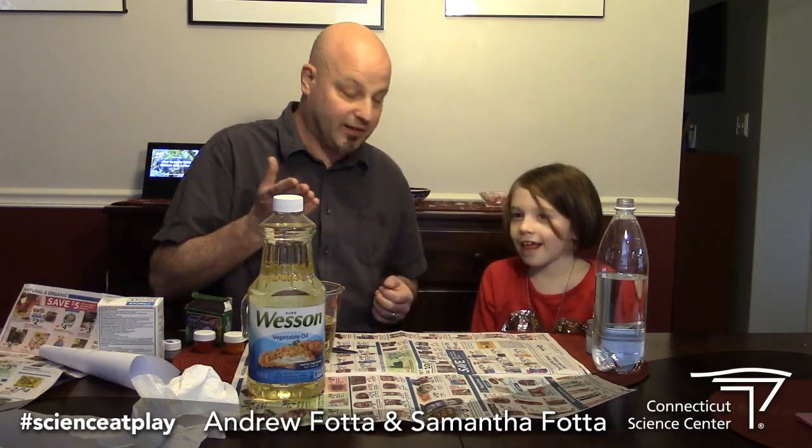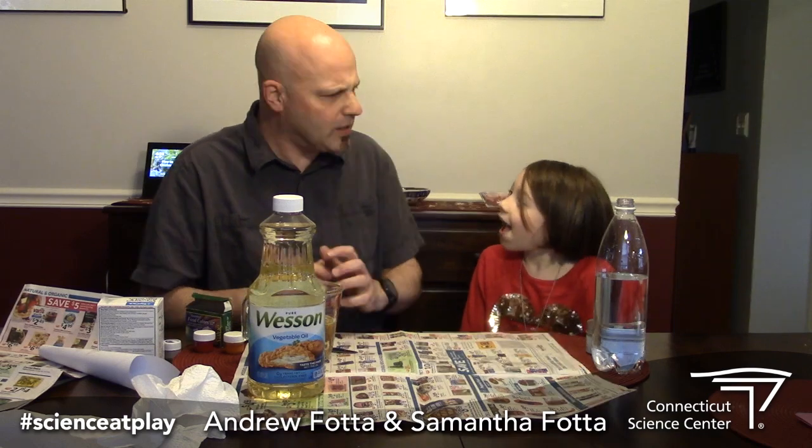Hi, I'm Andrew from the Connecticut Science Center and this is my daughter Samantha. Hello. And what are we gonna be making today Samantha? A lava lamp. Now why do you want to make a lava lamp? Because I was worried about my other one breaking — it's upstairs. The table is wobbly and you don't want yours to break, right? Yes, because it's glass.